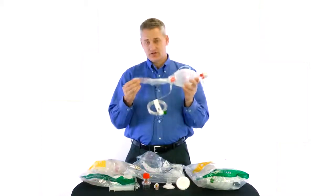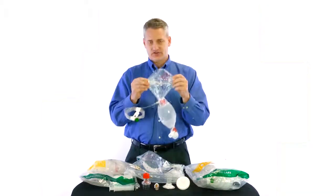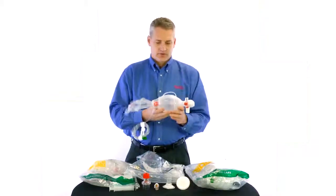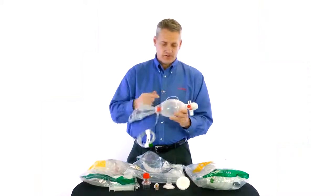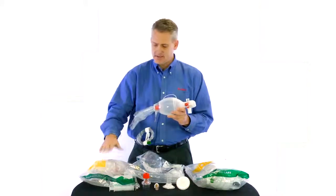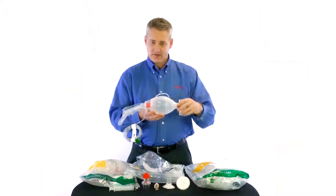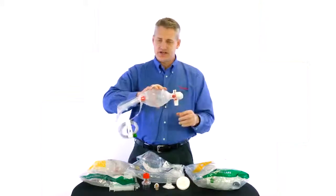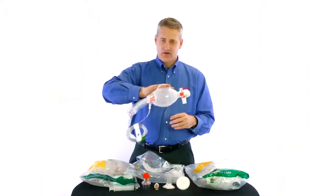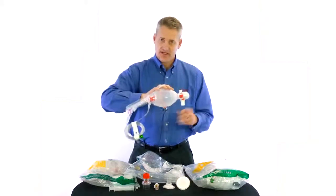We will start with our 2600 milliliter reservoir. This is a very lightweight but strong gauge plastic, designed that way for a number of different reasons. Moving forward to our compression unit, it has a pre-manufactured seam so it can be collapsed for storage. We also have our integrated handle where you can put a couple of fingers in for very consistent ventilations, or relax your hand and hold the bag with your forearm. It also reduces hand fatigue and prevents blistering.